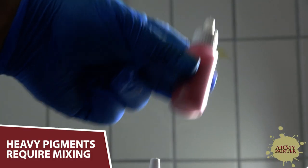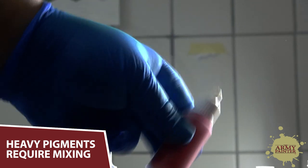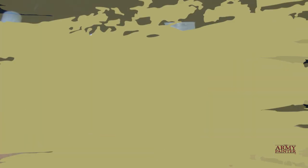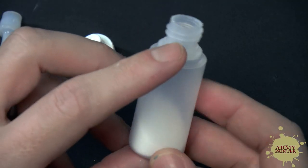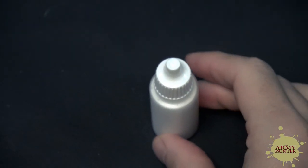All acrylic paints require appropriate mixing, especially heavily pigmented paints like our War Paints. The heavier the pigmentation, the more likely they are to settle and separate from the solvent. We'll illustrate this with a bit of sand and some water. If the sand is left to sit for a period of time, it will eventually settle at the bottom of the bottle. In order to blend the ingredients, you must agitate them. You can do this by simply giving the bottle a good shake before each use.